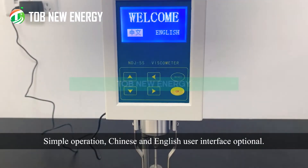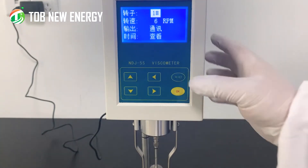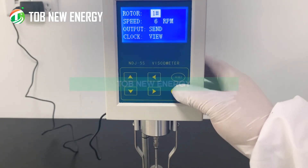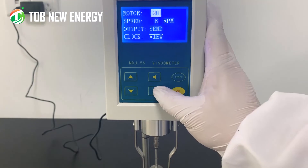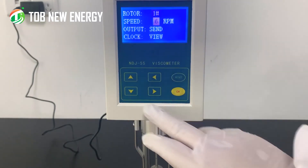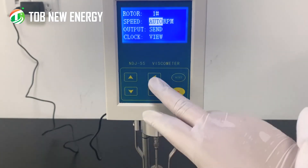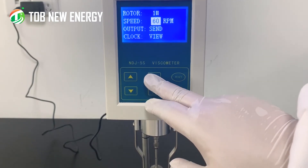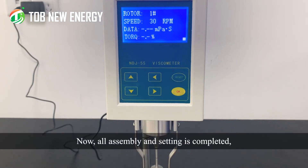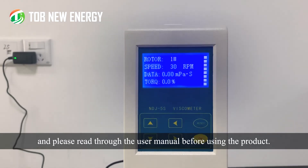Simple operation with Chinese and English user interface optional. Adjust the speed according to the rotor and the viscosity of the slurry. Please read through the user manual before using the product.